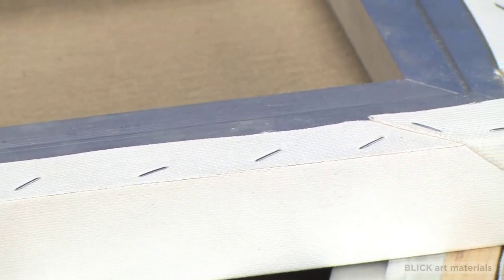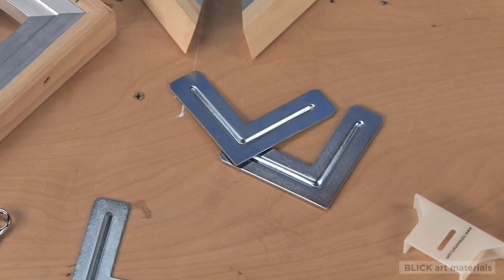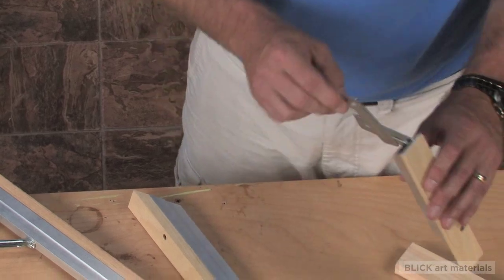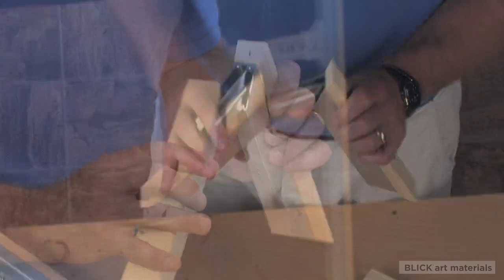Each aluminum bar is attached to the adjacent bar with a Best Aluminum corner. For additional stability, there are two channels where two aluminum corners can be used.